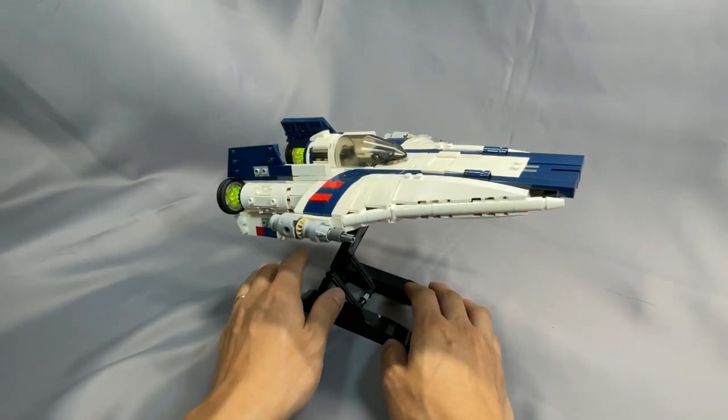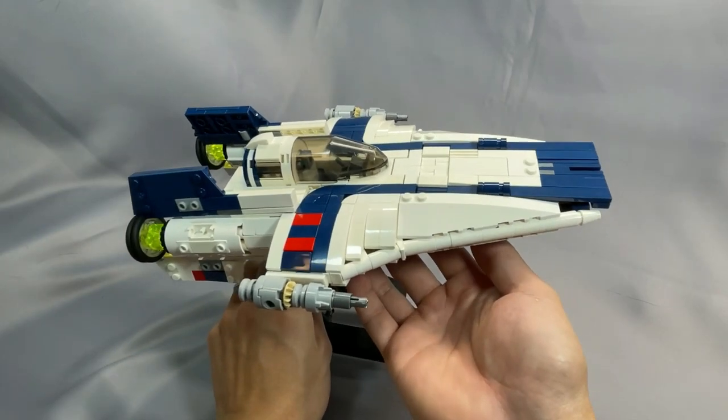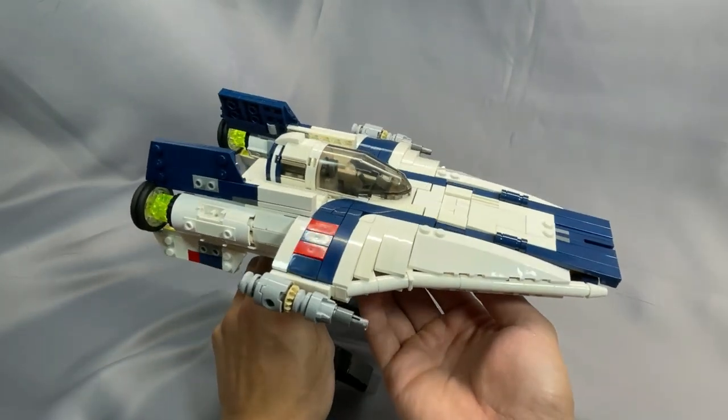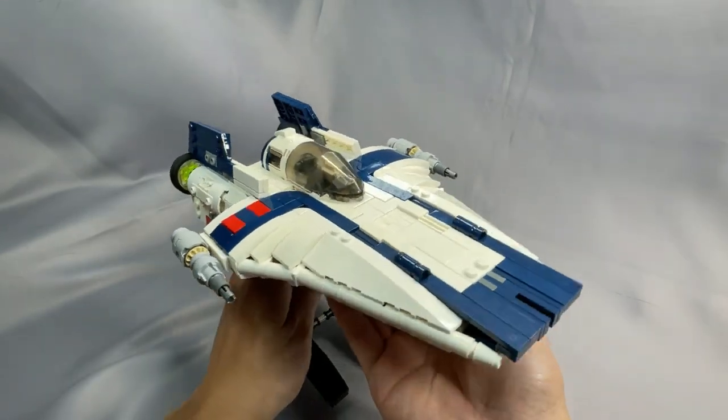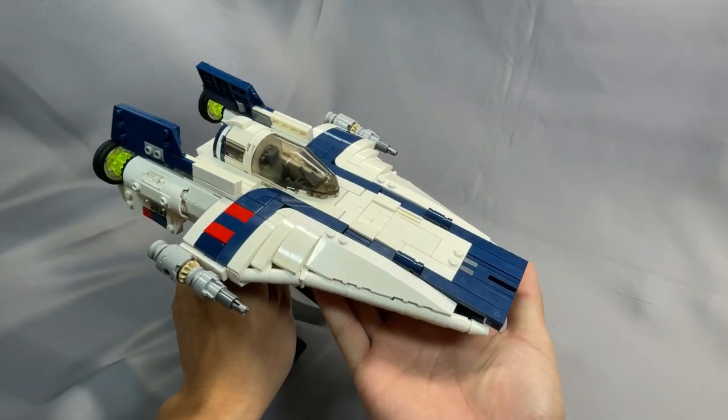Overall, this is a great looking RZ-2 A-Wing. If you can get past the minor issues with the scale — I don't really think that's a problem, but some people are sticklers — it's very good looking, and the other two versions are extremely good looking as well.